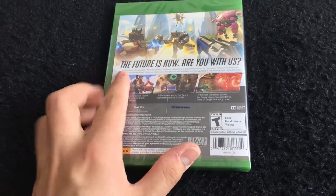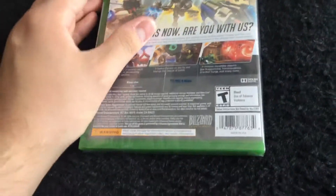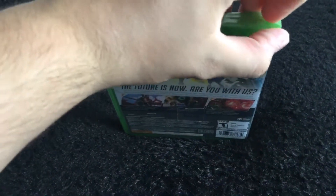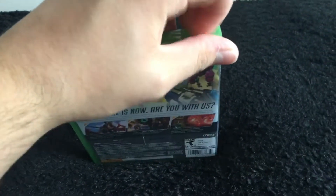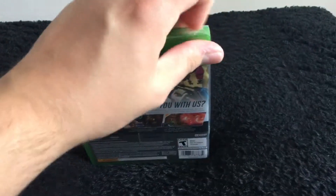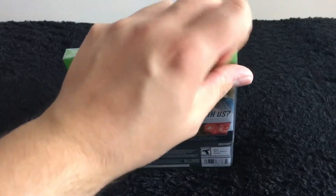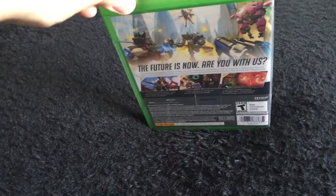"The future is now, are you with us?" — hell yeah I am with you guys! Now I'm gonna do my one-handed unboxing. The game basically has 21 heroes and you fight each other in objective-type modes like stopping the payload, moving the payload to a certain objective, and domination where you take points.